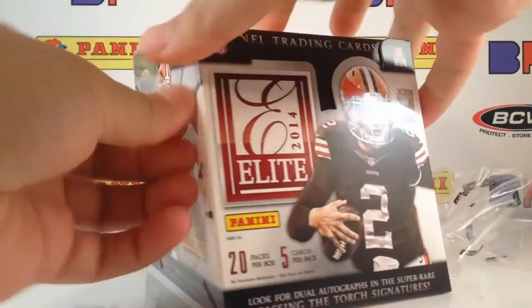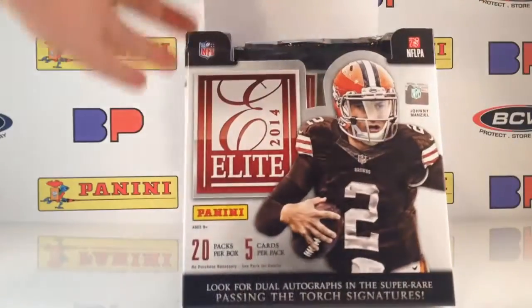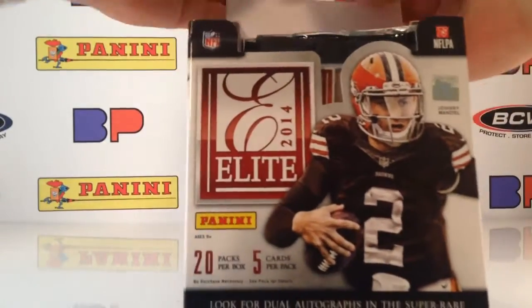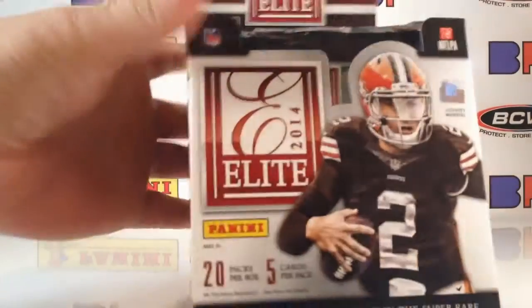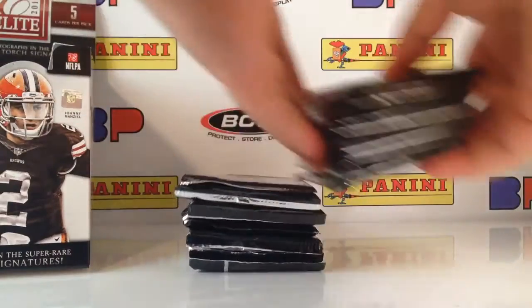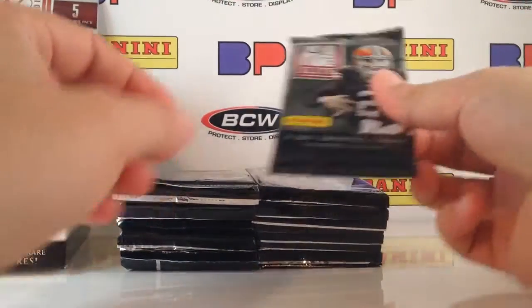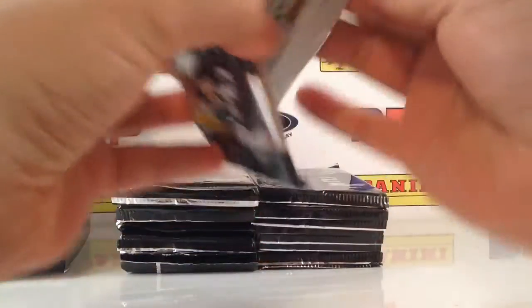Elite Football is the first product that all sorts of people like, where cards maintain value. It's not a low-end product — you've got the Score and the Prestige, the rookies and stars and those things. But Elite is the first one where it's got a very — I don't want to say quite the top Chrome level — but it's got its following. Even collectors who are anti-Panini still all like Elite. It's interesting how that works out.